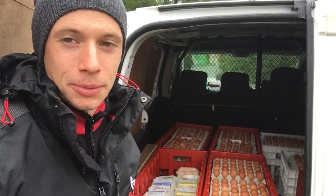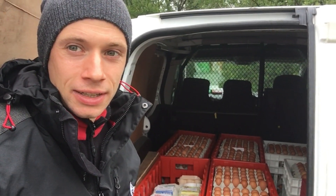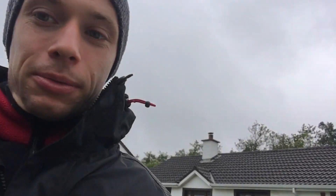Hey everyone, I've got the van loaded with the eggs and we're just heading off on deliveries. It's been a busy week but I've been trying to take it a little bit easier this week because I've just been doing a lot lately, so I didn't do so much work on projects this week.